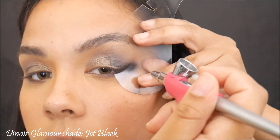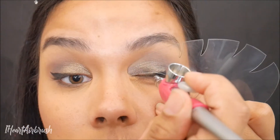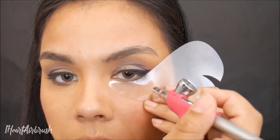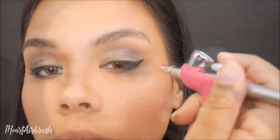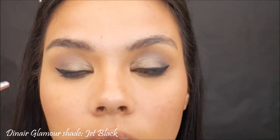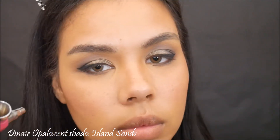Then I'm going to be taking Diner Glamour shade Jet Black and applying my eyeliner — you know how we do — smoking out the outer corner of the lower lash line. Then I'm going to take that same shade and just deepen the outer corner of the lid, lightly applying it to give it a nice depth and dimension. Trying to get that smoky look.